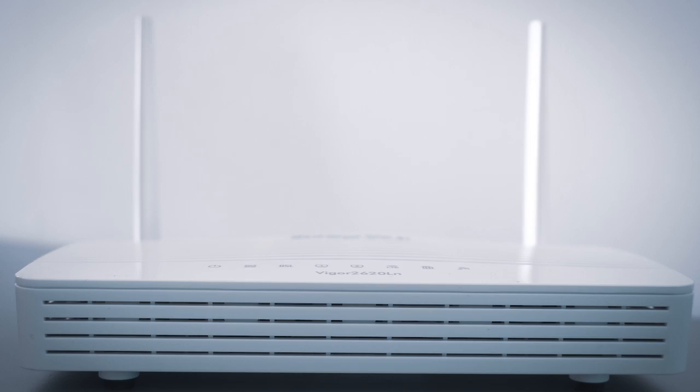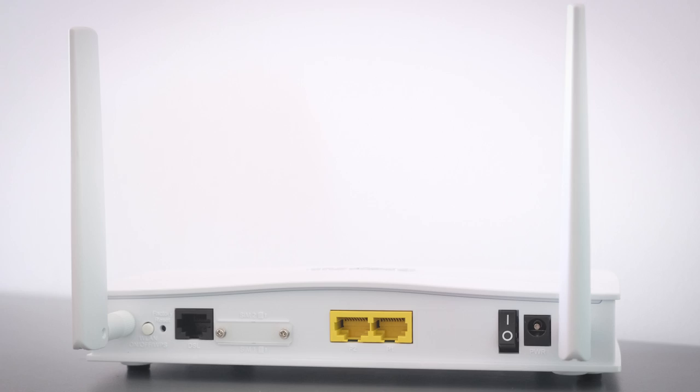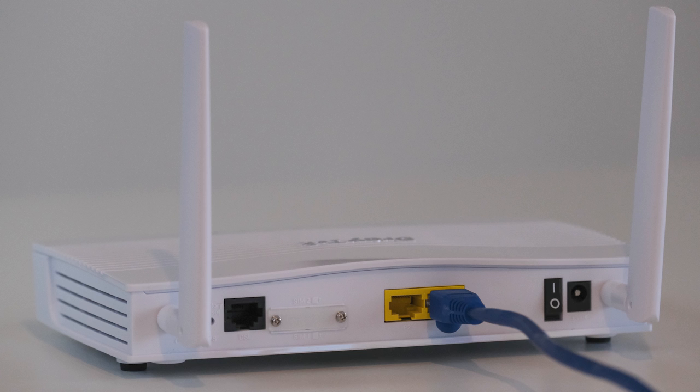If that doesn't work, then find your router that is giving you Wi-Fi and unplug the power to that for 60 seconds, then plug it back in. If that fixes it, great. If not, let's move on to the next method.